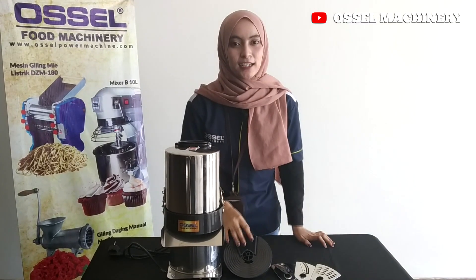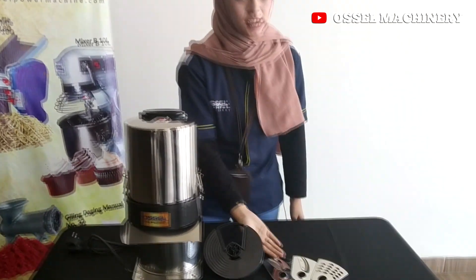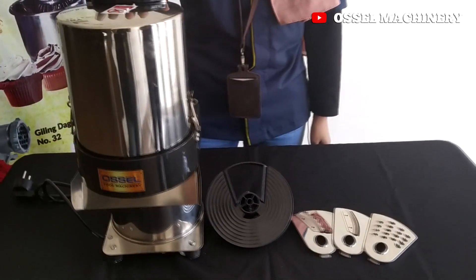Here we get 4 kinds of pisau (blades), such as this one, including the inside of the machine.